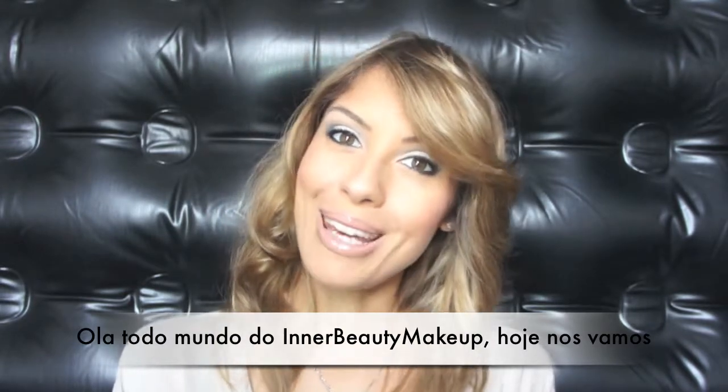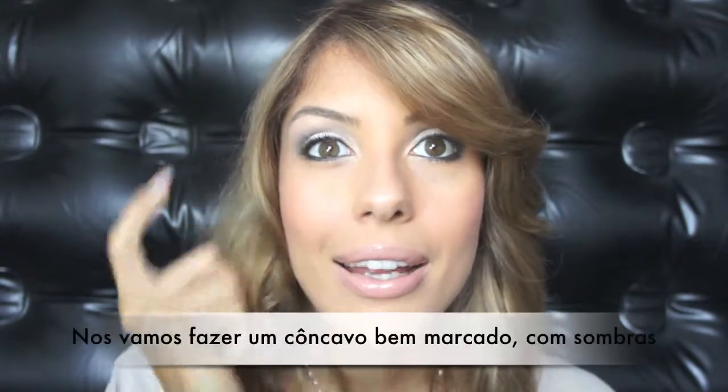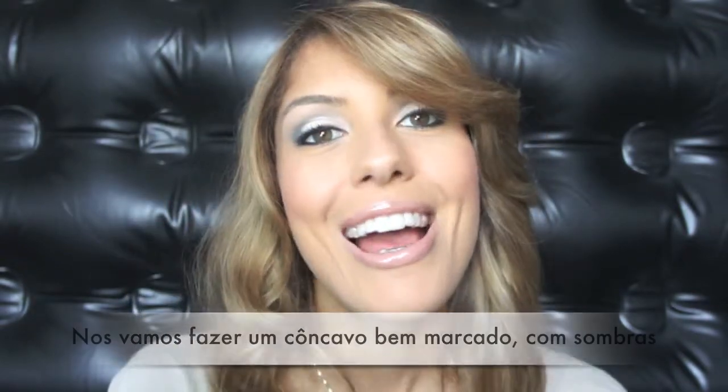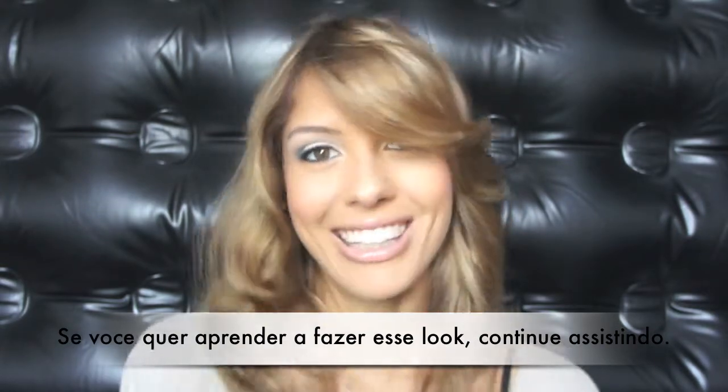Hello everyone from Inna Beauty Makeup. Today we're doing a very dramatic look — a cut crease, black and white eye look — and we'll use a bronzy blush and very neutral lips. If you wanna know how to do this look, keep watching.